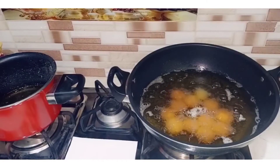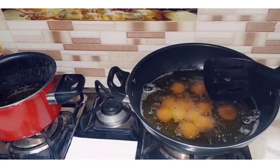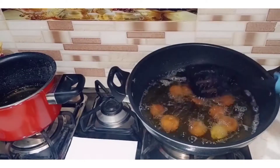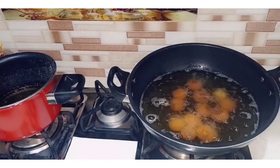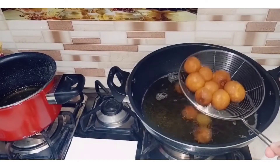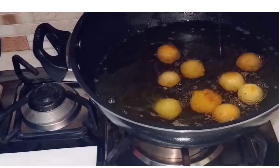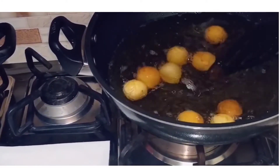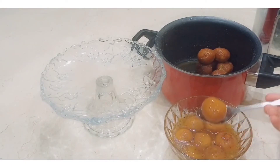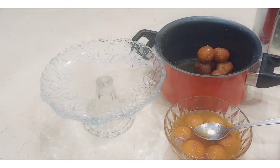Add oil in the pan and heat it on medium to high flame. When you want to fry, place the balls in. Fry until they reach a light golden color, mixing them in for about half a minute. All the colors are ready — I made both light brown color and dark brown color.